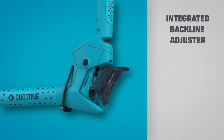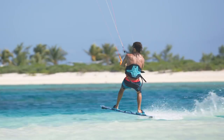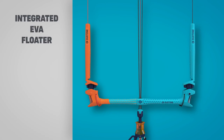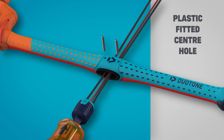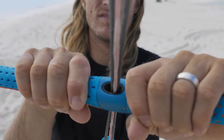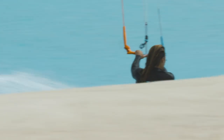Trim your bar or tune your back lines on the go using the integrated back line adjuster located in the winding post. Switch up the width of your bar using the flip flop function — simply press the pushpin conveniently located on the outside of the winding post. The exchangeable inserts for the center hole are made of plastic to reduce wear and tear on the depower line, and are resistant to abrasion and even protect against sand. A thick layer of EVA covers the smaller diameter of the bar for optimum control and a comfortable grip.